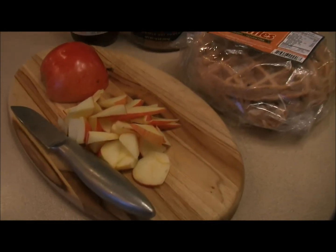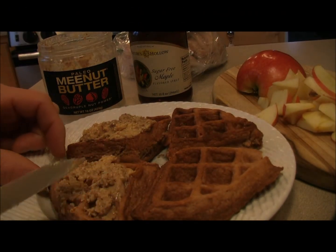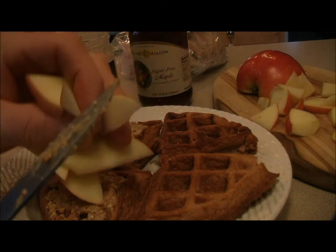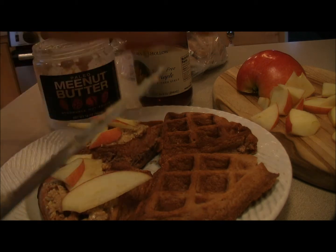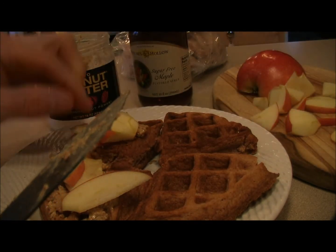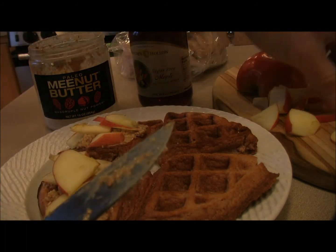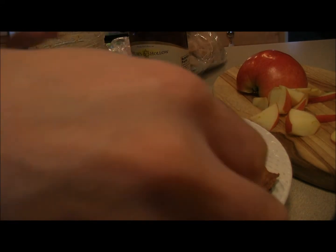Paleo waffles are all toasted up and I'm putting the Paleo Mina butter right on. We've got almonds, macadamia nuts, walnuts, and pecans. Next I'm taking some fresh apple slices and layering them in, then squeezing this all together as a sandwich. I love making all kinds of sandwich combos with these — they're delicious and sturdy, kind of like the Paleo wraps.